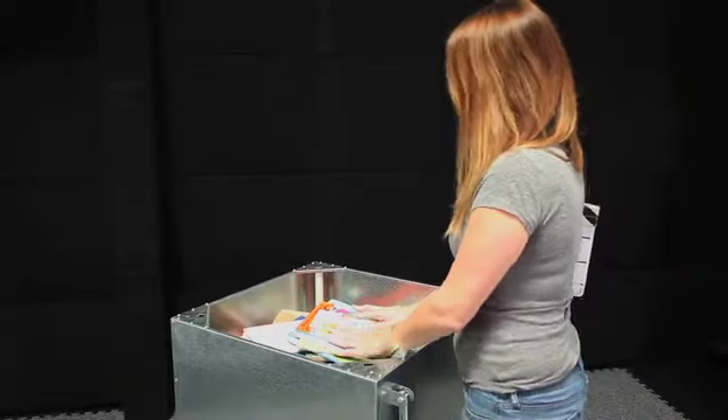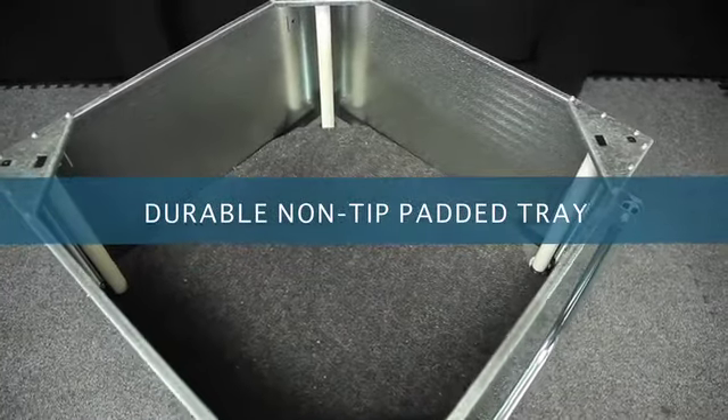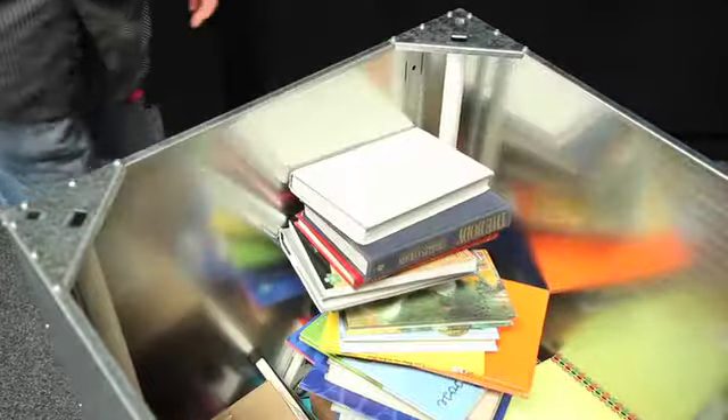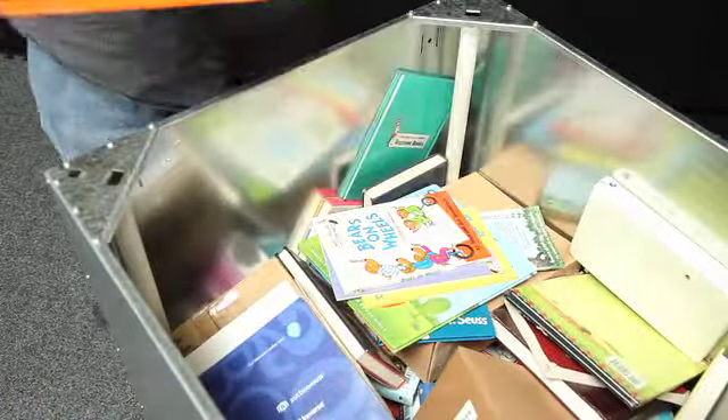Stop hurting your back and feeling fatigue. All DuraSteel carts come standard with unsurpassed features you need, like a durable non-tip padded tray that lowers materials as they are added for less damage, and lifts up as they're unloaded for less fatigue on the back and shoulders.